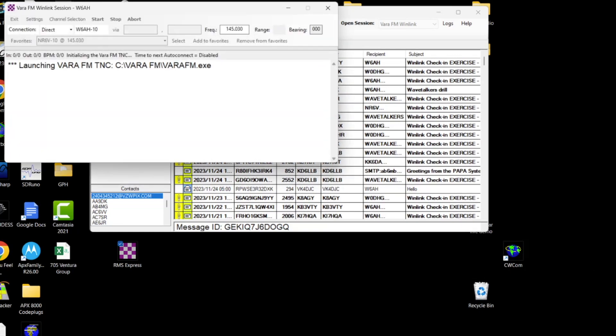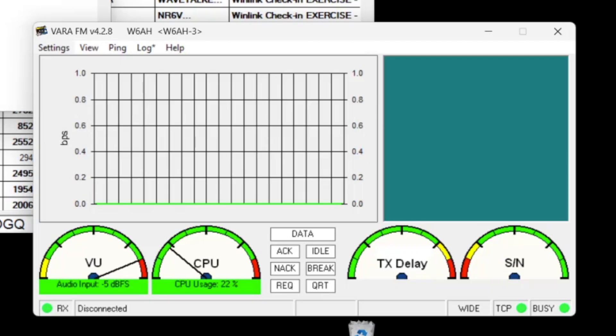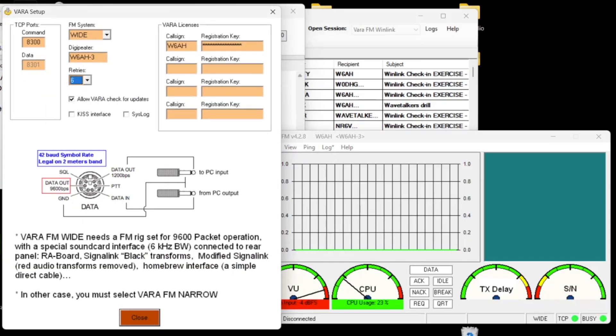It'll re-establish its connection and we should see VAR-TNC come back up. We should see some signal coming in — you can see the signal coming in right here. We'll adjust that in a second. Let's check the settings in VARA-FM for connecting with a Baofeng and a DigiRig. I'll click on Settings and come up to VARA Setup. Here you just have this set for Wide. I've got my DigiPeter running on W6AH-3, and my call sign and VARA license key are already set. There's that port 8300 right there that we were looking at over in the Winlink settings.